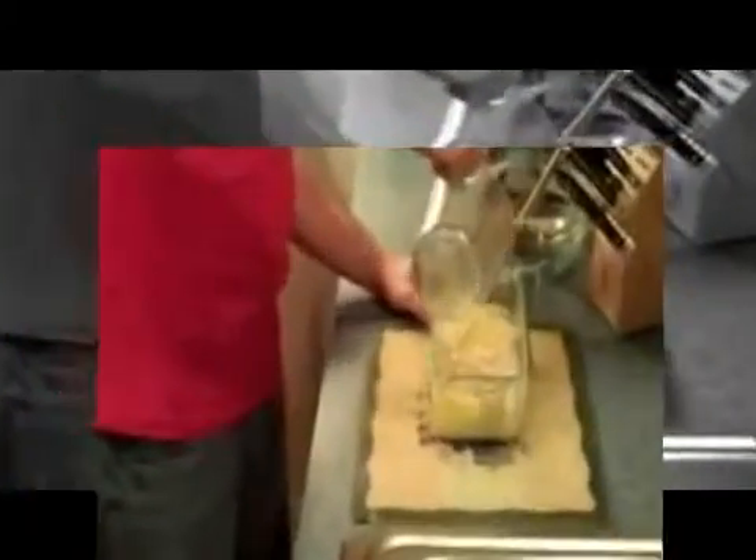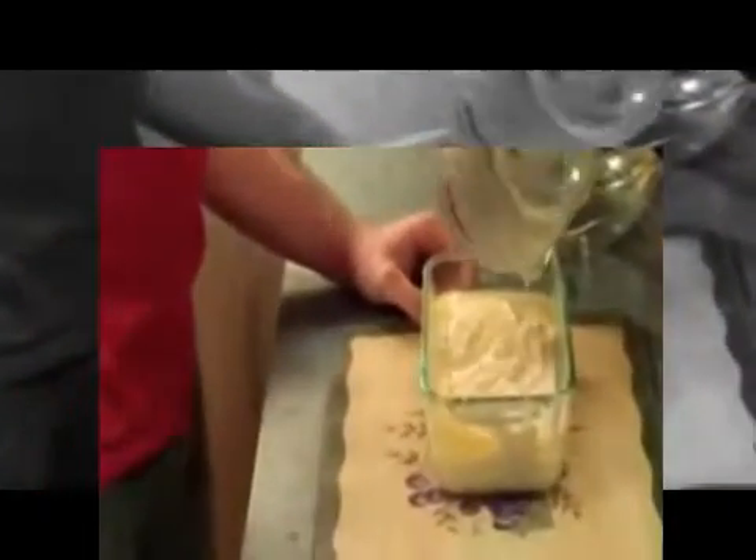And here comes a favorite part of mine. What's one of the things you love most when dealing with food? Butter! You take three tablespoons of butter and pour it right onto the top, covering it. Buttery goodness.